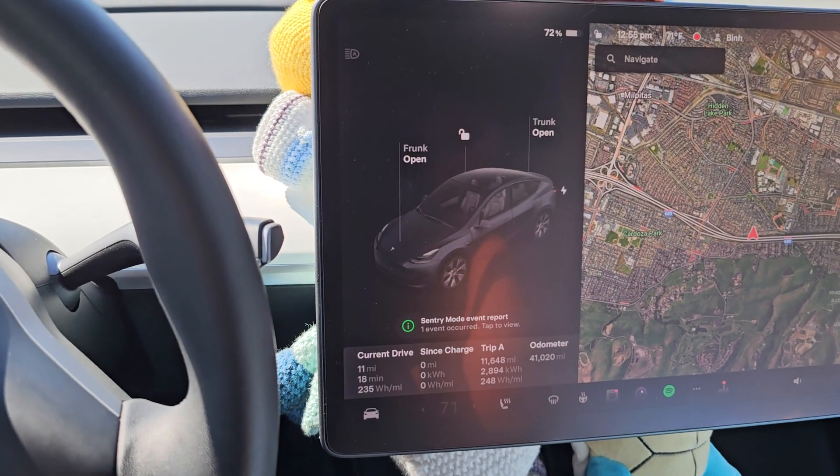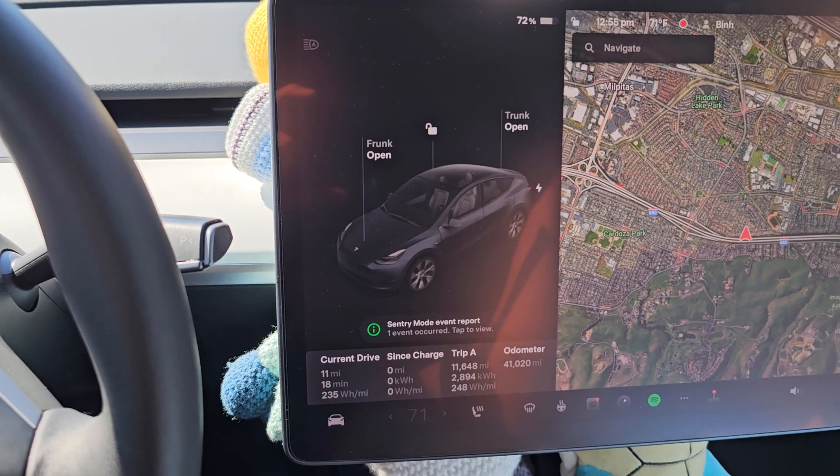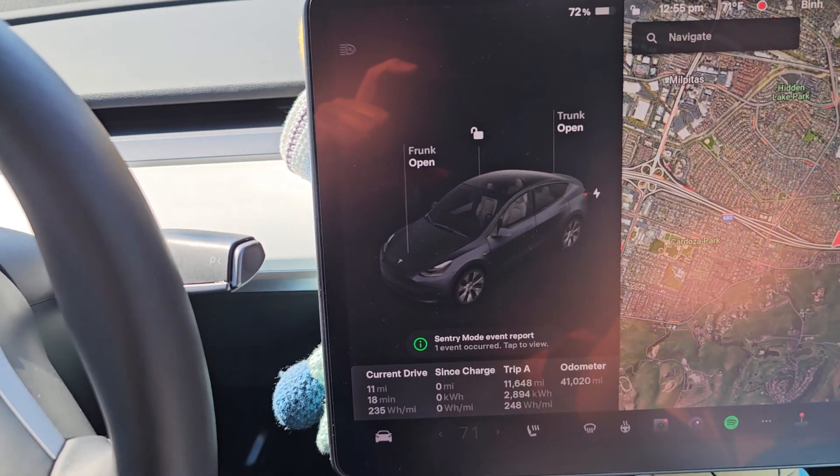So one thing I noticed, because I made a video showing how to shift your Tesla into neutral, specifically the Model Y.